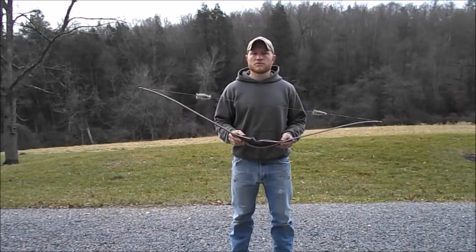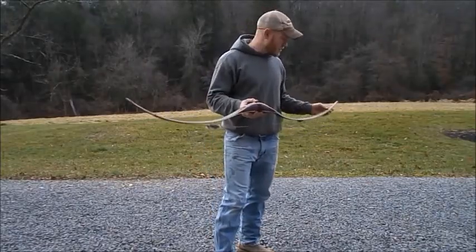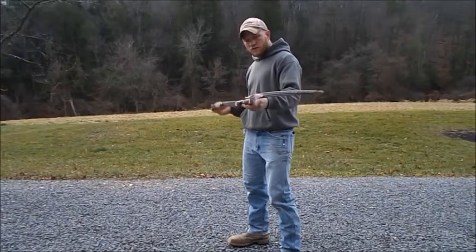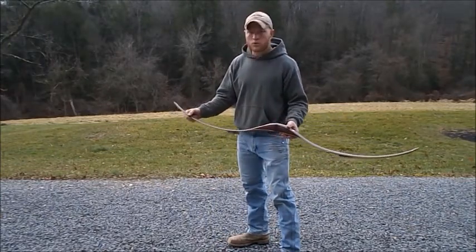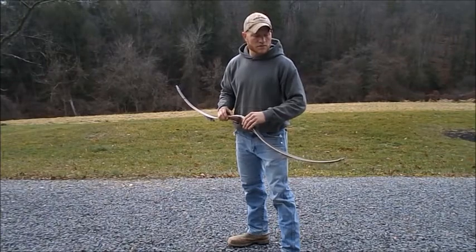I'm just going to go ahead and shoot a few arrows and show you guys the pictures of the bow and how it's built. Here the bow is unstrung — it's got a pretty severe reflex-deflex design as you can see, curved to the limbs when it's unstrung. That gives it a lot more speed. I make it about an inch and a quarter wide here at the riser and five eighths wide at the tips.